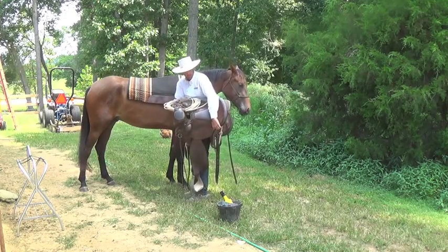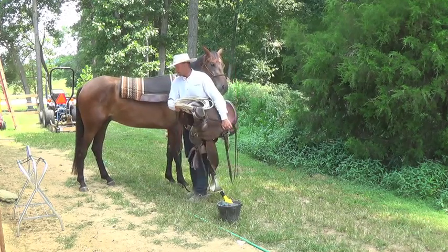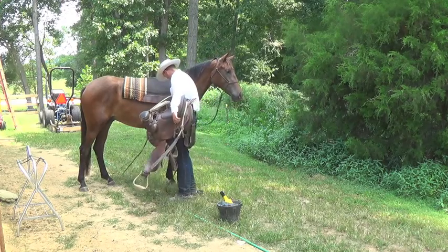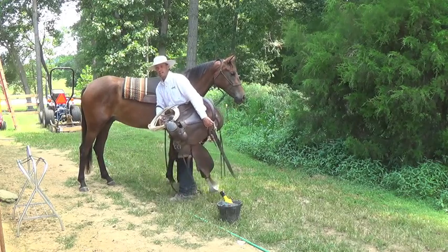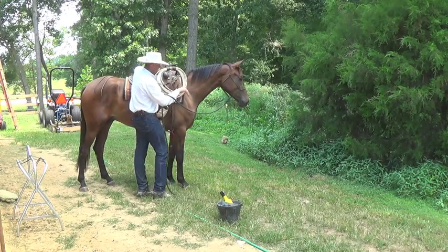Hold the saddle by the cantle and put it up in your armpit. Grab the front of your saddle, and then swing it — I want those saddle strings swinging and that stirrup swinging. Aim up here. I want this saddle to set nicely on my horse's back. I'll twist my body as I set that saddle on there, just like that.